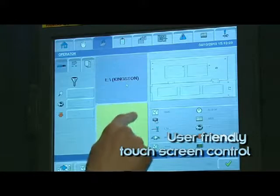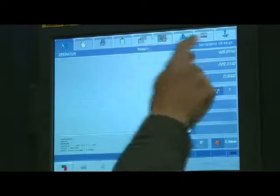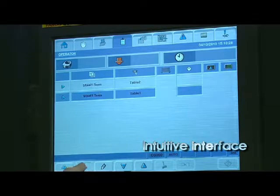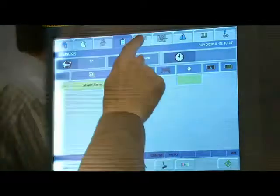The user-friendly PC-based FANUC with 15-inch touchscreen provides the user with a powerful and intuitive interface with the machine. All functions of the machine can be easily controlled and displayed using LVD's unique graphical icon user interface, ensuring maximum efficiency and productivity.